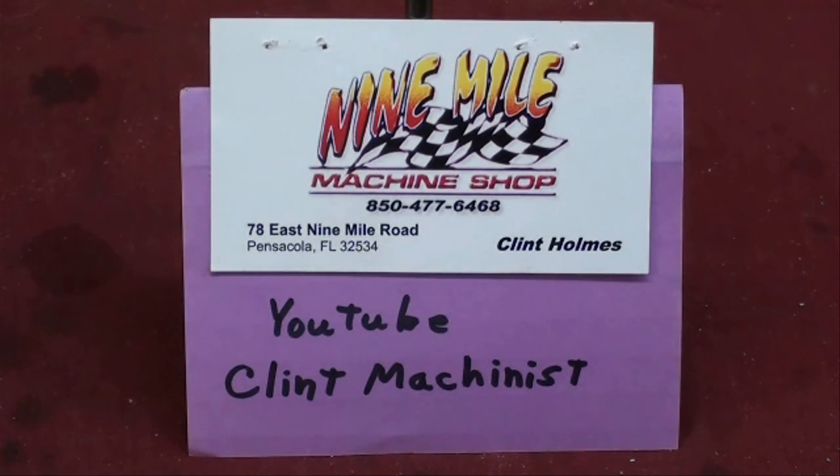Howdy, this is Tubal Cain again. Before I get started on this video, let me just say that I've been in contact with a man by the name of Clint Holmes. He's down in Pensacola, Florida and he has an automotive type machine shop called Nine Mile Machine Shop, and he has several videos on YouTube you might want to check out. You can look up 'Clint Machinist,' two words. Also, if you're ever in Pensacola — I was there very recently — be sure and go to the Naval Museum, but allow a full day or two. I only had three or four hours and it was not nearly enough. It is fantastic.